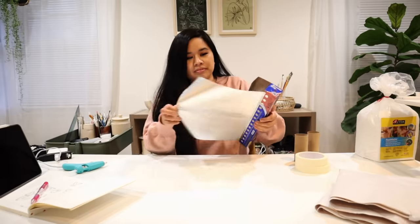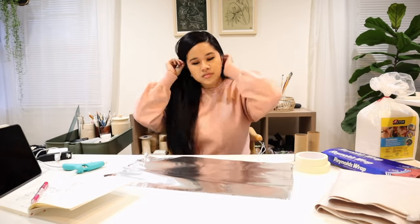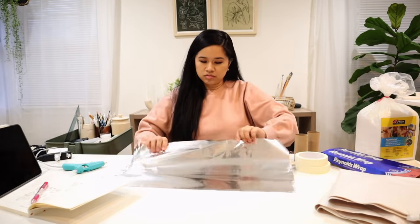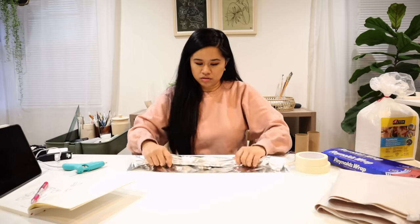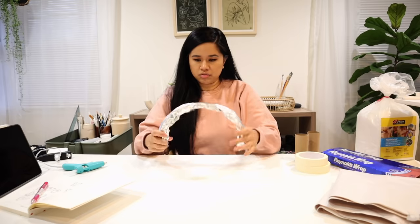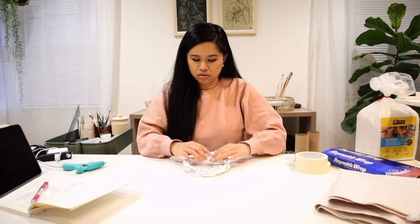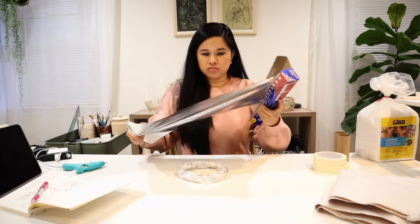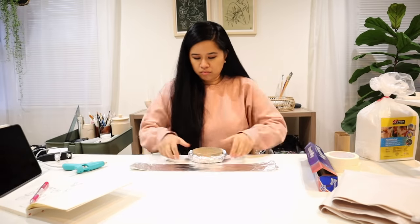To build out the armature I mostly used aluminum foil, paper, and some cardboard. You could also use wire to give your armature more strength. The first thing I did was to make the circle part — all you need to do is roll up the foil, bunch it up a little bit, and then connect it together to make a ring. You want to build this out almost as thick as how you want your piece to be, so you'll see me add on a few layers to get my desired shape.